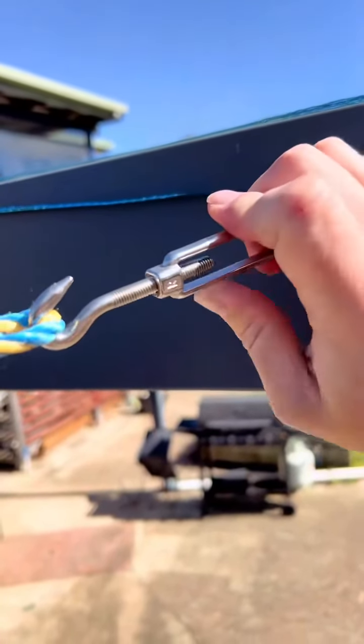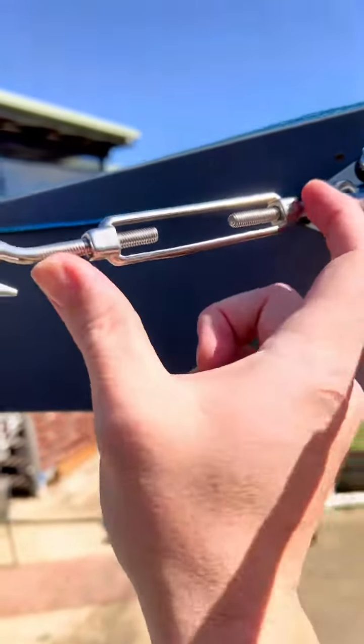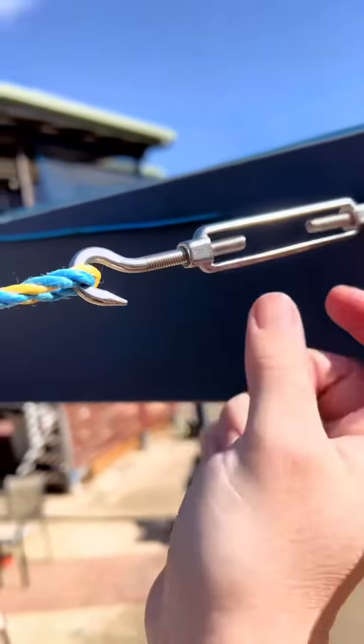We've hooked up the other corner. This is how you tighten up the extension bolts — what you want to do is twist them like that and you'll see the screws go in on either side. It'll actually tighten and pull the rope for you, so it'll be nice and tight.